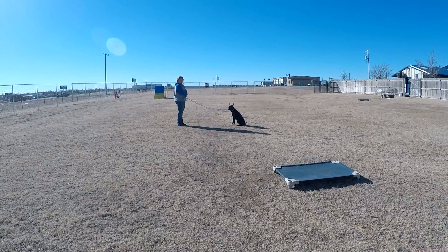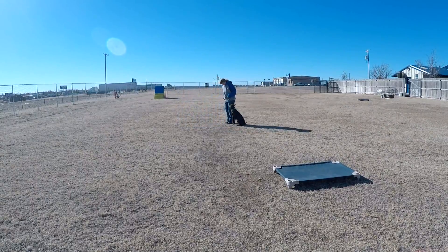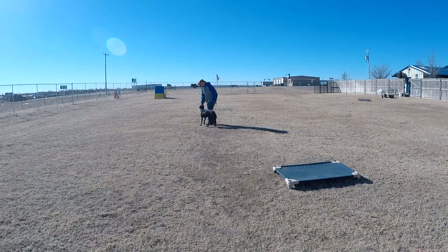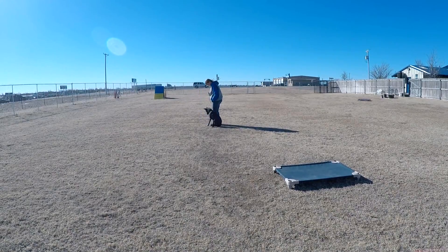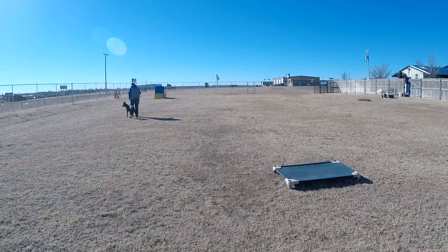The biggest thing with stays is to go all the way back to the dog before you release them, so you want to get all the way back to her side. Okay, release — good girl, you can get up, get a treat. All right, we're going to do some circles first and then we'll do some straight-line heeling.